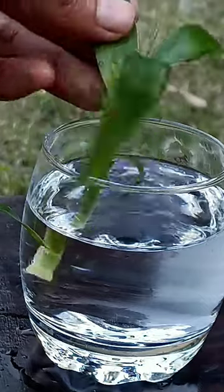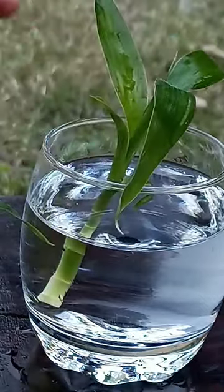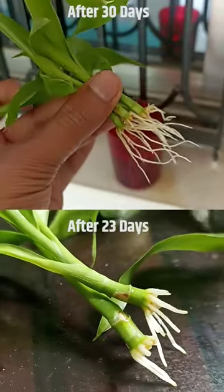Put your cutting in the vase and add water. And now you will see what happened after 23 days — here are the cuttings sitting 23 days in the water.